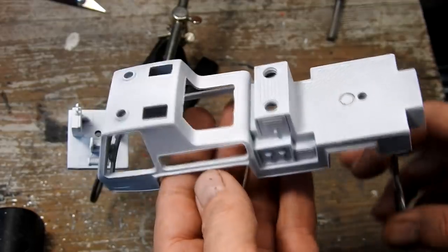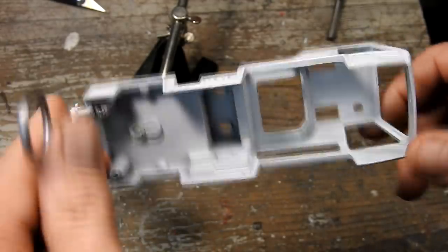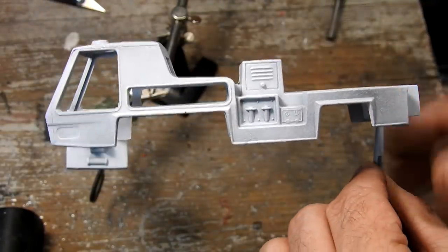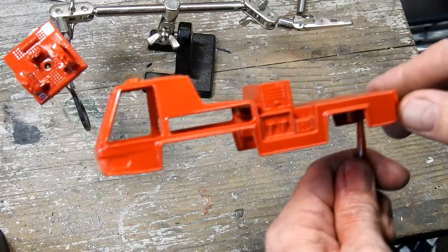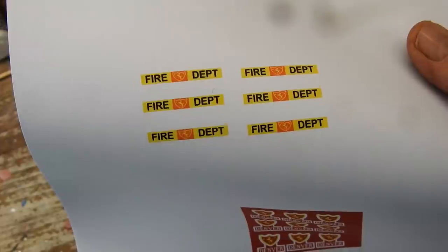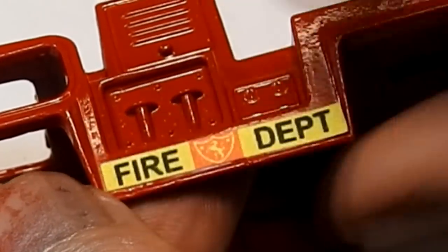I started out with some white primer on the body of the fire engine and the base of the ladder, and then gave both of these a couple of coats of red. They weren't decals on the original model — they were just stickers — so I've printed out some stickers on A4 paper. I couldn't find any examples of these online so I had to recreate them myself in Photoshop. Then I just cut them out and used a little bit of watered-down PVA to glue them in place.